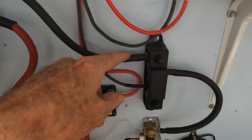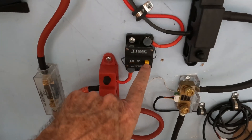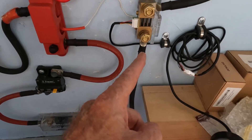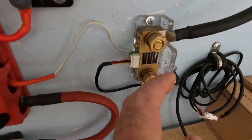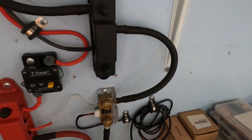The negative cable from the battery comes up to the negative on the gauge shunt — labeled 'battery negative' on the side — and then from the load negative into the bus bar. Super easy. This system works well.